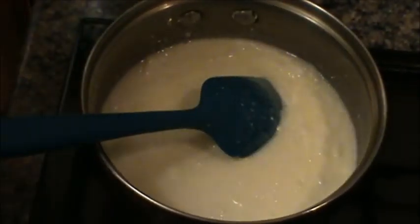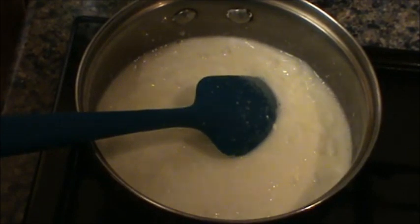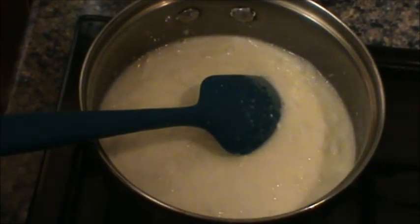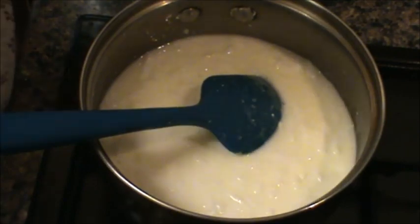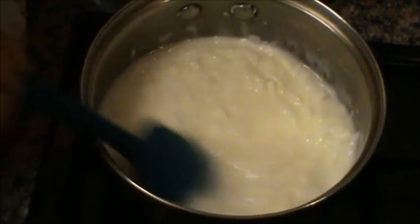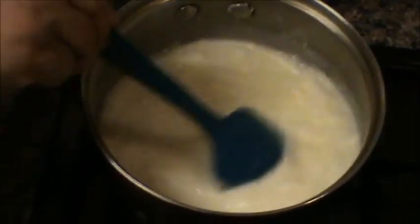Pwede na natin buksan yung kalan natin. Medium heat lang. Then continue stirring — continuous dapat. Para hindi masunog yung milk natin, at saka hindi manikit sa ilalim. Tuloy lang natin itong procedure na ito hanggang lumapot. Medyo nagsisimula na siyang lumapot.